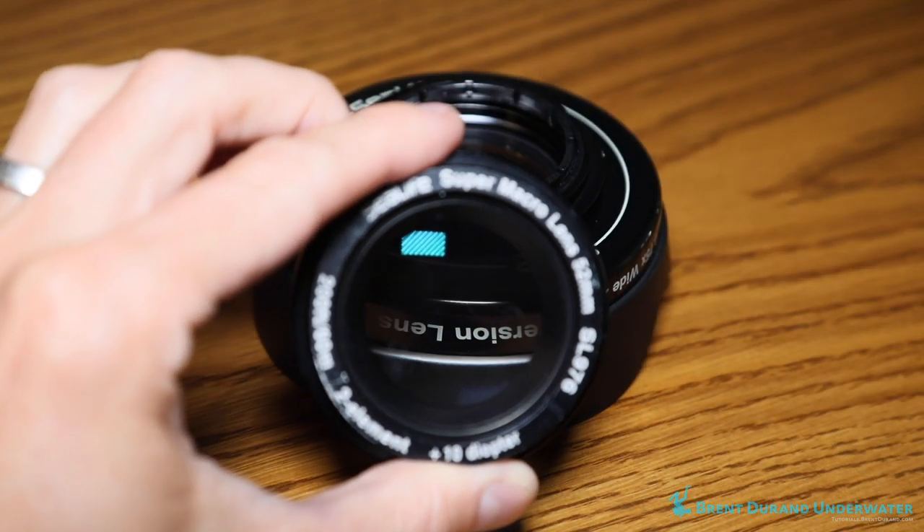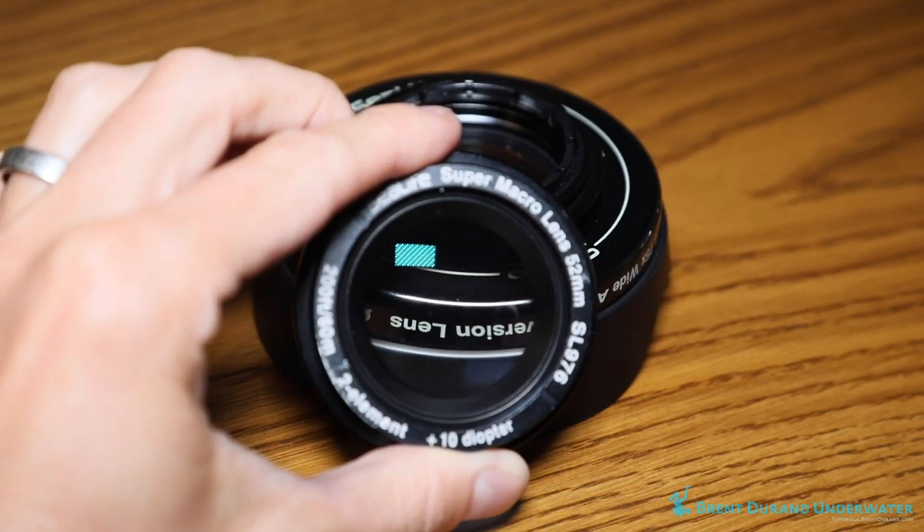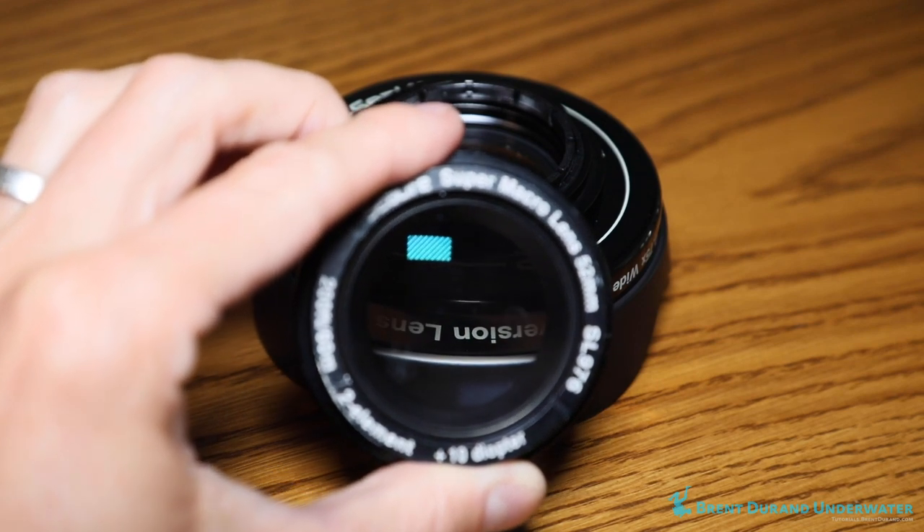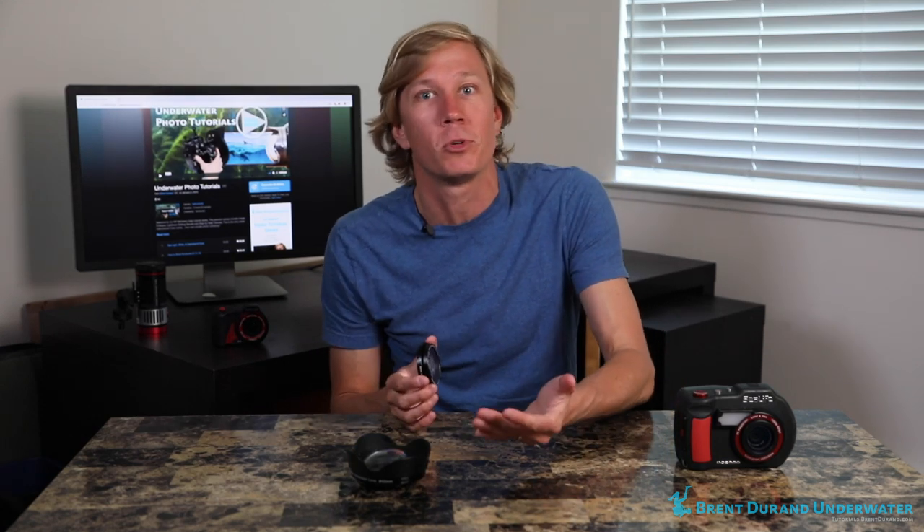The benefits of a diopter: you can magnify your subject because it is essentially a magnifying lens. Take it out on a dive and just look through your eye to look at subjects, magnify subjects. Take it out into your backyard or wherever you are — start looking at your food, your vegetables for dinner. You can really see that it's simply a magnifying glass that will magnify the image for the camera sensor and make it fill the frame, becoming a larger image.